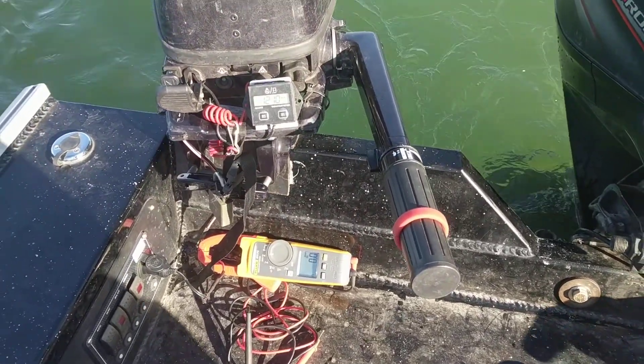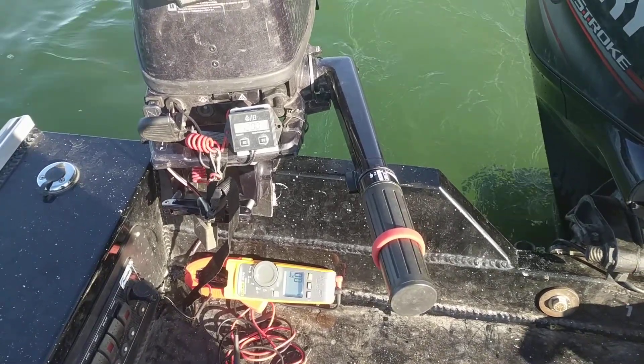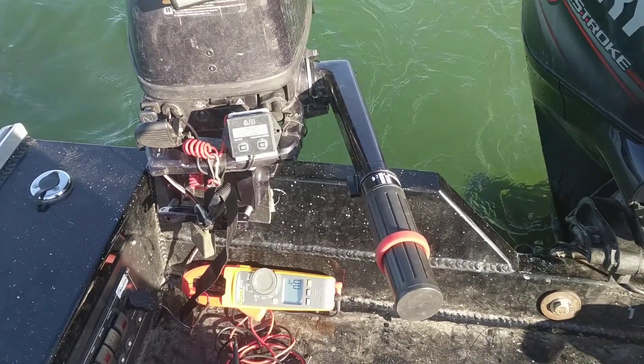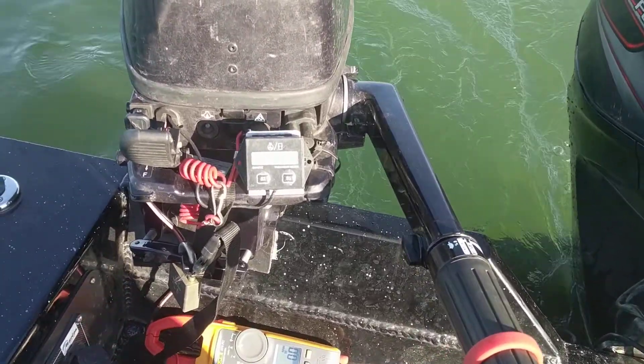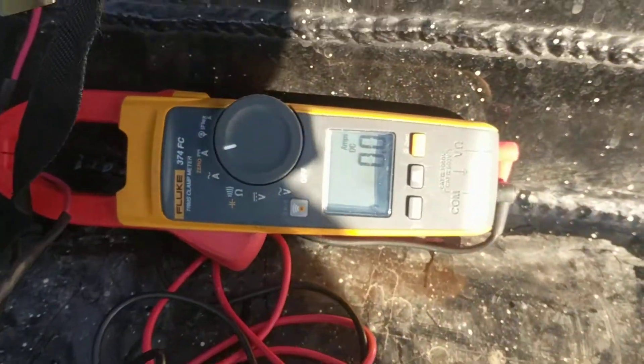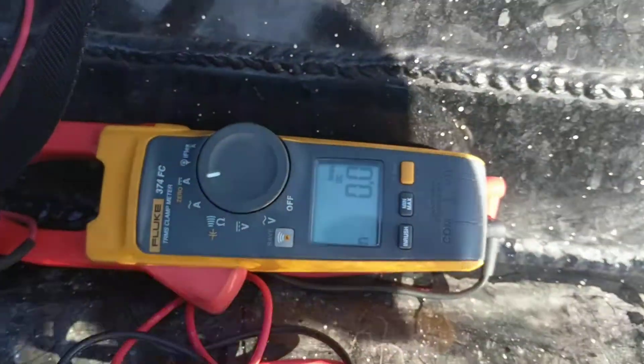Here's the video you've been waiting for — if you want to know what the Tohatsu six horsepower charging circuit puts out. Right now I'm putting along at 1200 RPM and it's not putting out anything, at least it's not registering anyway.